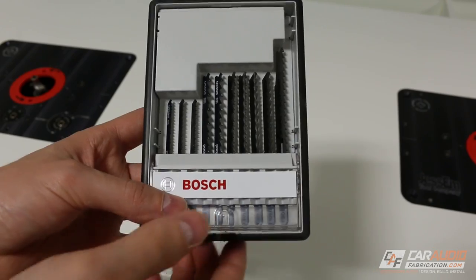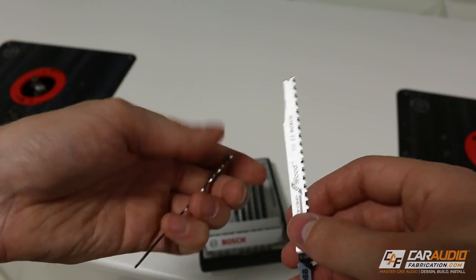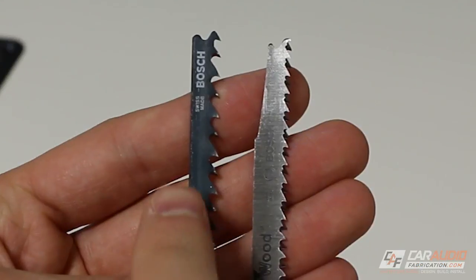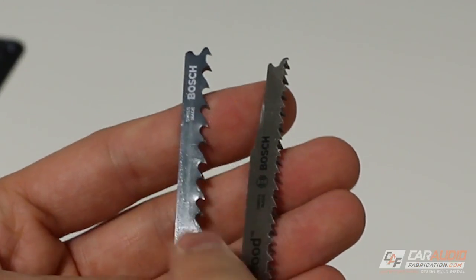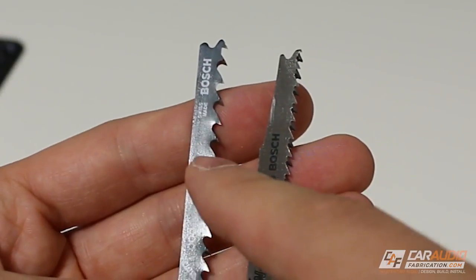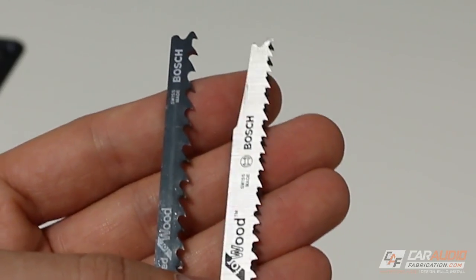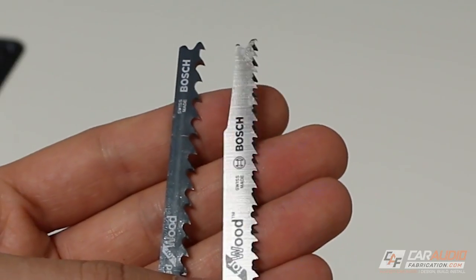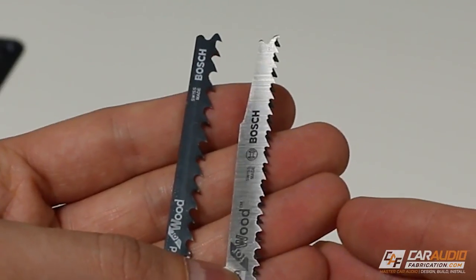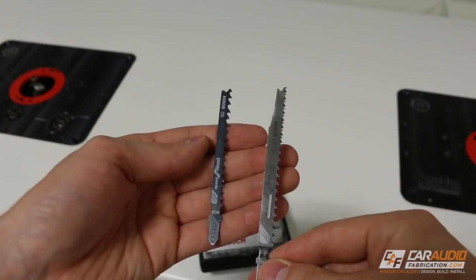Now, while we're on the topic of blades, here I have a little assortment pack, which is nice to have on hand. First, you'll notice the difference in how many teeth there are. A jigsaw blade with larger teeth — fewer teeth per inch — is going to be more for rough cutting and cutting through material very fast. On the other hand, when we have more teeth per inch with finer, smaller teeth, this is going to be more for precision work where we're doing a finished cut and we don't want the cut to look ragged.